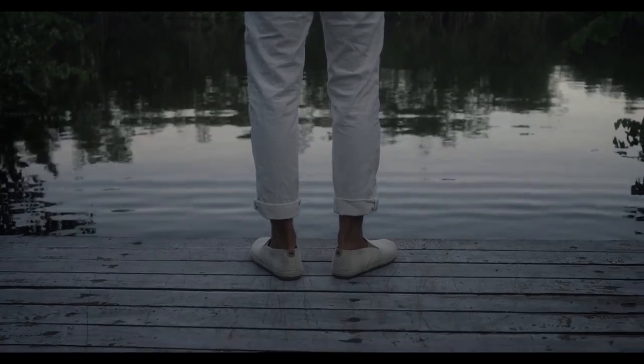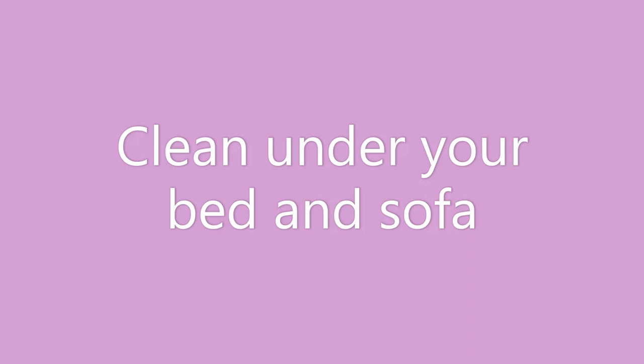Next is wash your mattress. You can at least take a vacuum cleaner to it — obviously you can't put it in the washing machine since it's too big. Vacuuming it will get any lint or debris off of it.